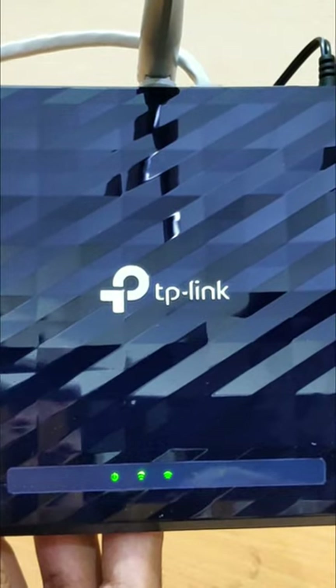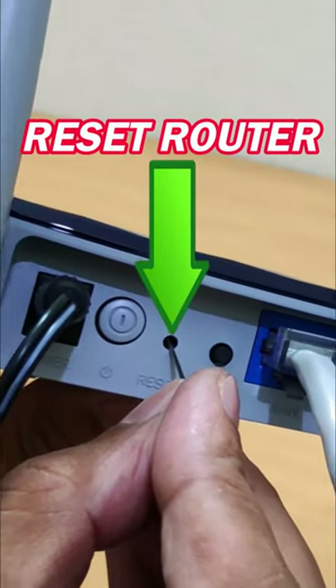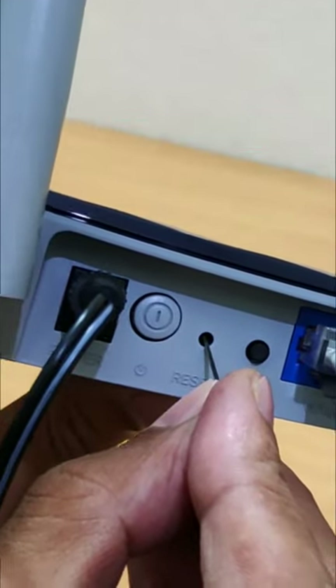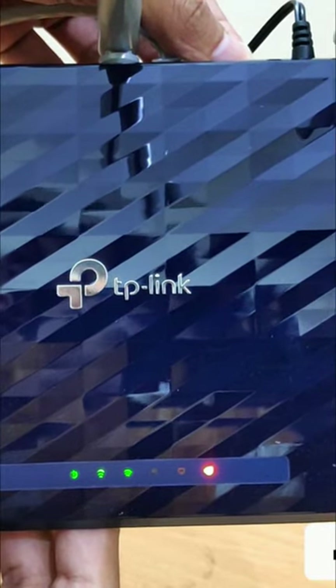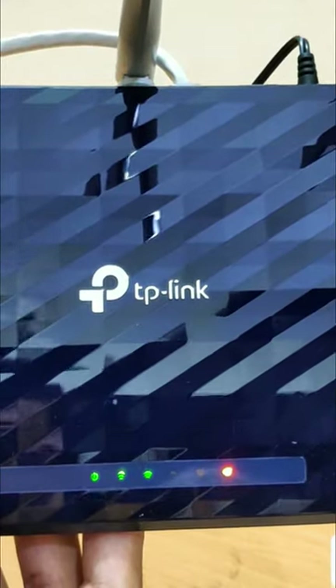This is the reset button. When your TP-Link Archer C20 router is powered on, press and hold the WPS reset button for more than 10 seconds until the system LED becomes a quick flash from slow flash. Then release the button and wait for the router to reboot to its factory default settings.